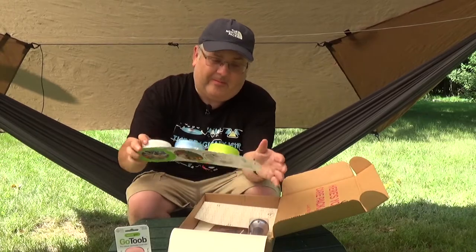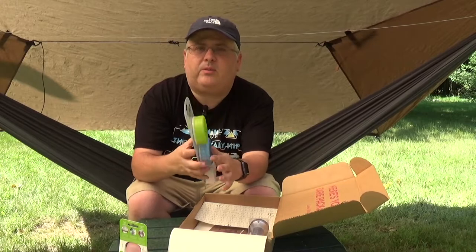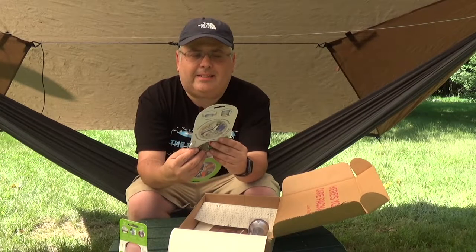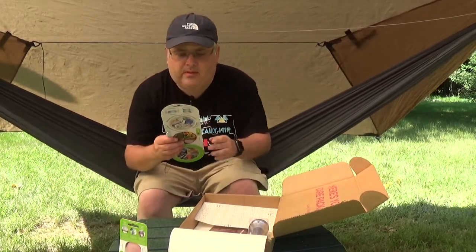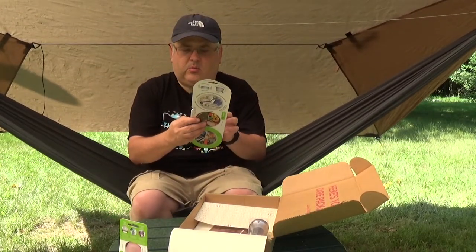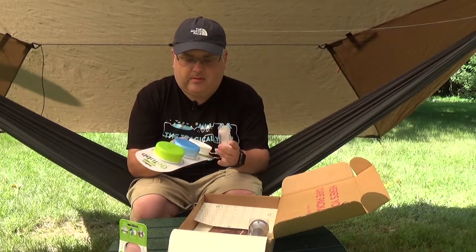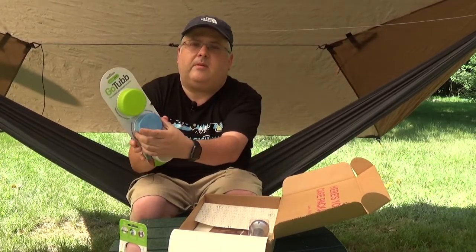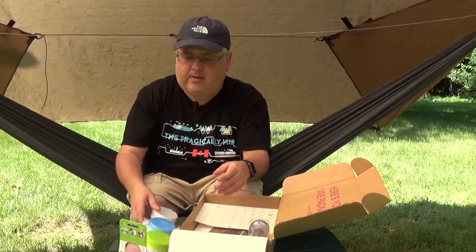We also got a Go Tub. The civilized one-handed container holds pills, jewelry, travel gear, spices, vitamins, change, snacks, hardware — you name it. Water resistant, food safe. Squeeze low to pop open — I just squeezed it down near the bottom and it popped open, that's kind of cool. I'll keep that around, though I don't know if I'd take it backpacking because it's bulky and heavy.